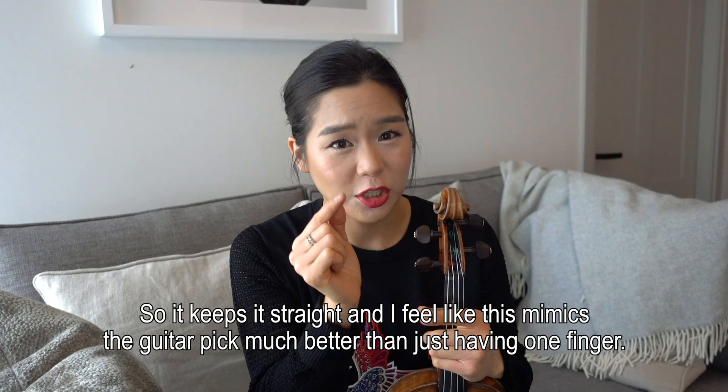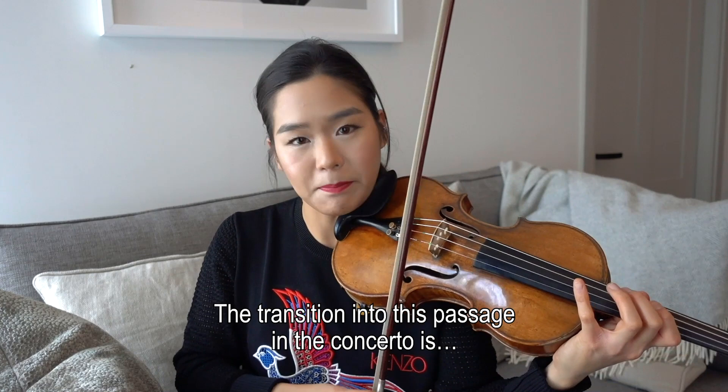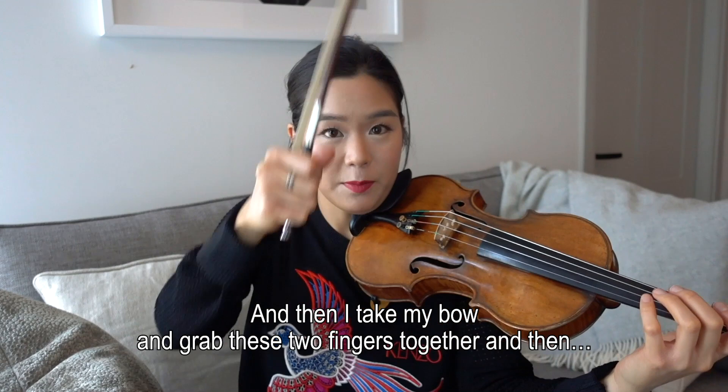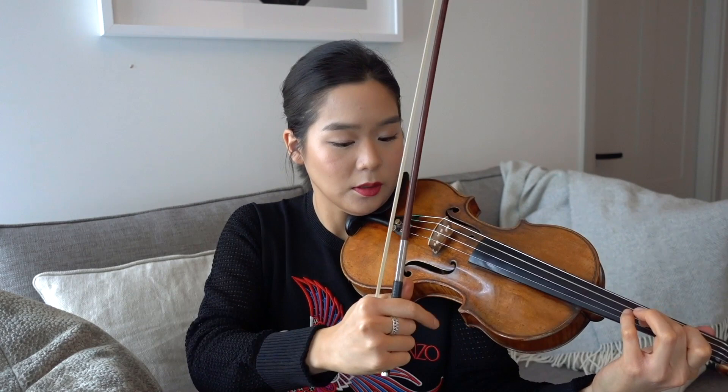I feel like this mimics the guitar pick much better than just having one finger — it's kind of the same shape. Even with your bow, the transition into this passage in the concerto: you take your bow and grab these two fingers together, and there is time with the bow to make that change. So instead of doing just this with one finger, you take two fingers together.